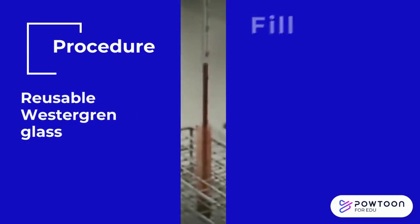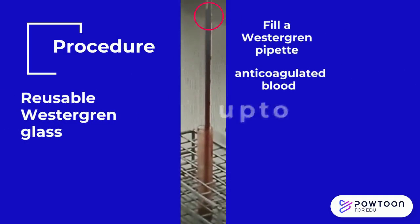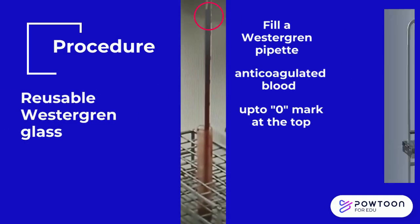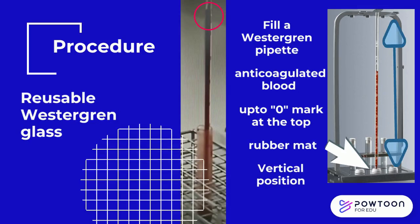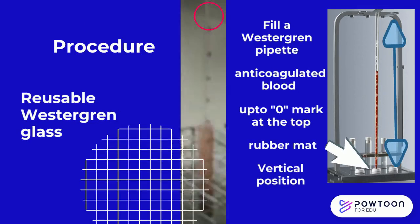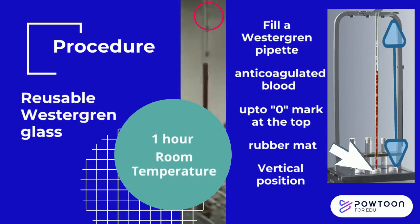Procedure using a reusable glass Westergren tube: pipette anticoagulated blood to the zero mark of the Westergren pipette. Place the tube in the sedimentation rack with clamps that hold the lower end of the pipette tightly against a rubber mat in a vertical position. Ensure that the rack is level, and allow the pipette to stand undisturbed for 1 hour at room temperature.